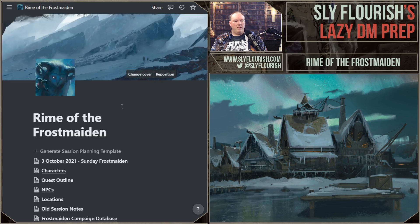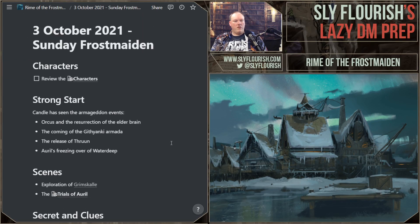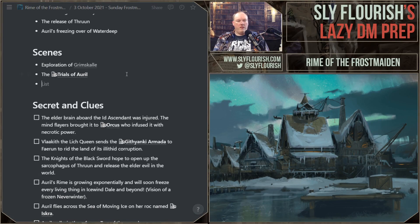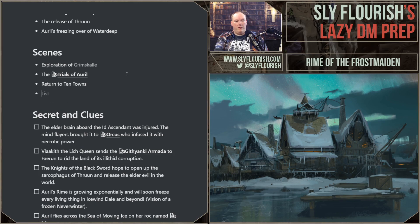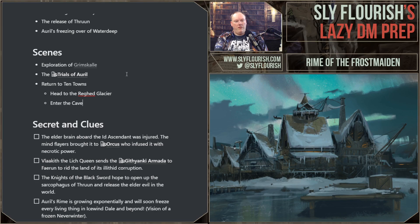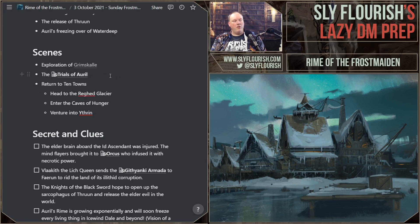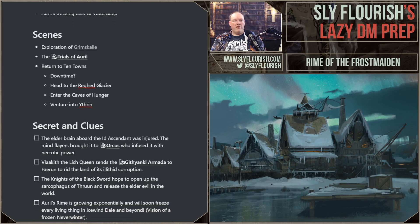Let's take a look at the notes. I've got a strong start, I've reviewed the characters, I've got my scenes. After this session, they return to Ten Towns — then they make their way to the Ragged Glacier, enter the Caves of Hunger, and adventure into Yetherin. I think they're hitting the tail end of the campaign. They'll have done the trials of Grimskull, they'll have the codicil of the white, and their next step is to return to Ten Towns for some downtime, then head to the Ragged Glacier and into Yetherin.